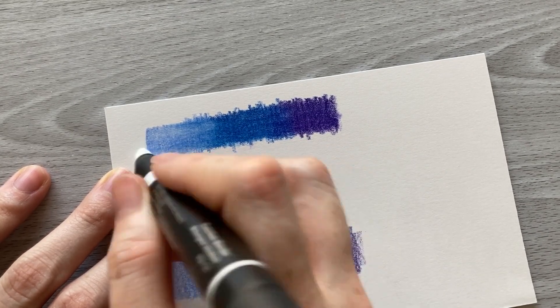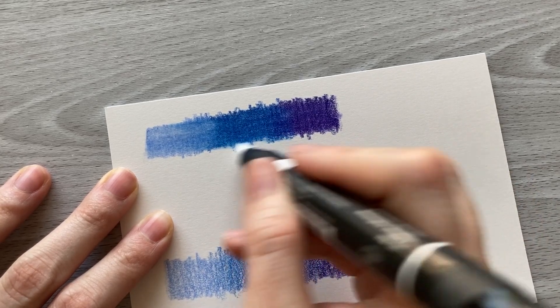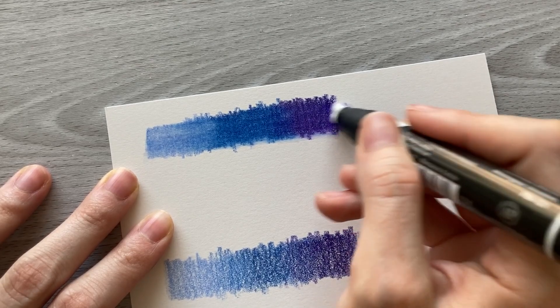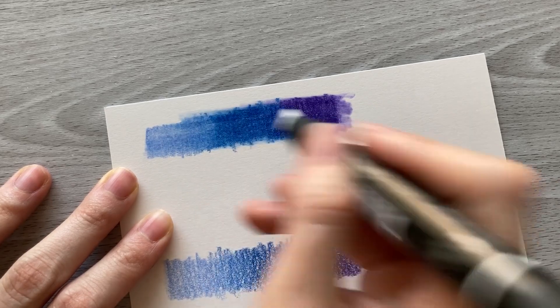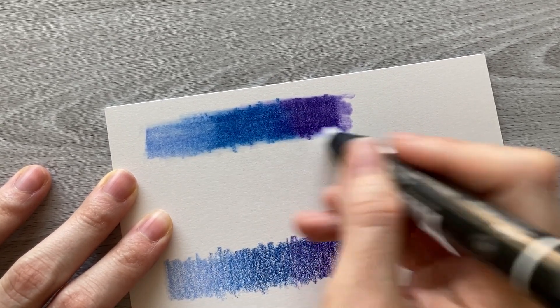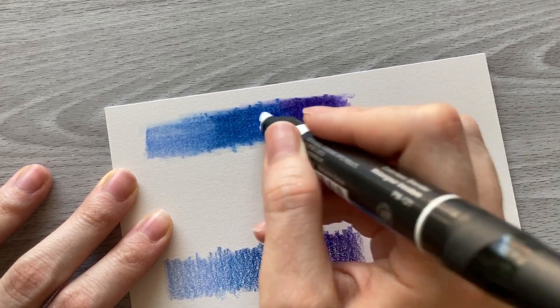I would add a little bit more colored pencil on the paper. The lighter section of blue I actually did a slightly lighter layer there than I did with the darker blue and the purple, and you can see it didn't quite blend evenly. Whereas on the darker sections it did actually blend a little bit better.